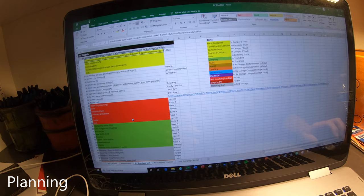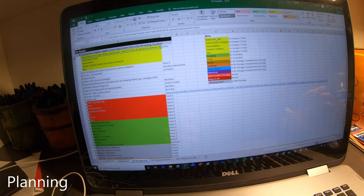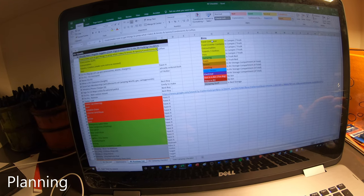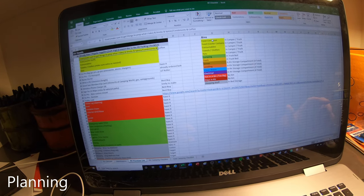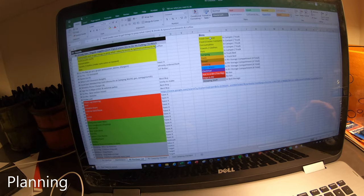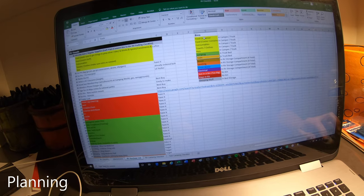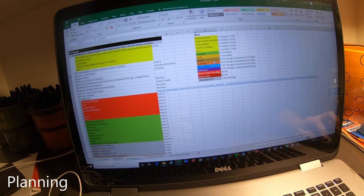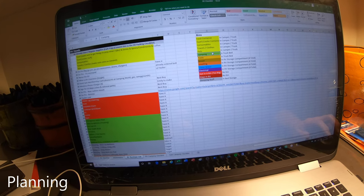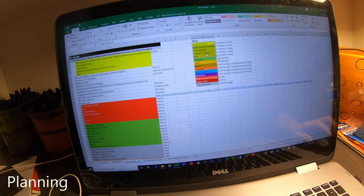We also created a list to put everything in containers. We're not full-time RVers, so we're going to be coming and going a lot, mostly starting out on weekends. We want to make sure we can get in there quickly, do our thing, pack up quickly, and know we've got what we need when we get on the road. We've made all these different bins.